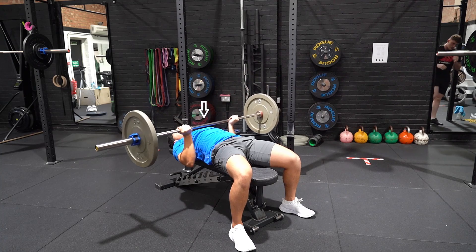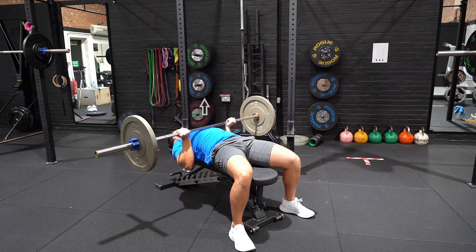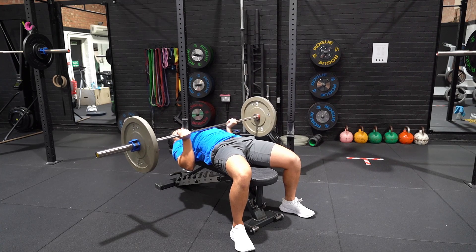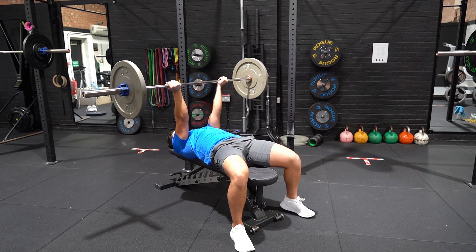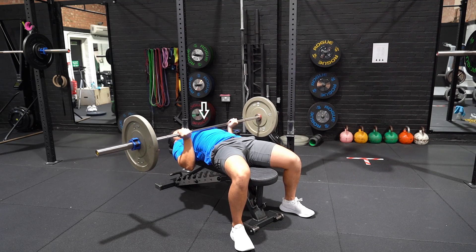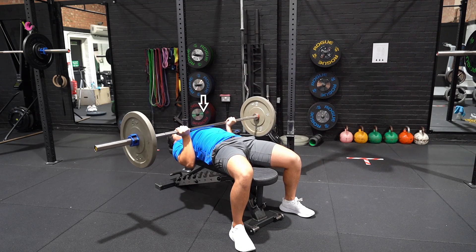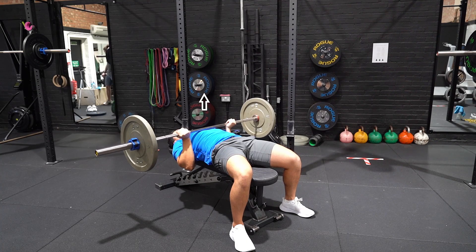Slowly lower the bar to your chest and aim for the sternum. Touch the bar with your chest while ensuring your elbows don't flare outwards and that they remain tucked close to your body. Pause for one to two seconds before driving the bar back up to the starting position and repeat.